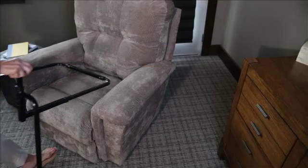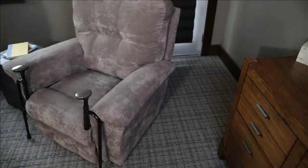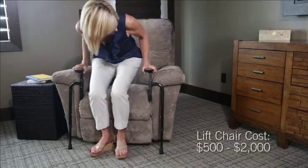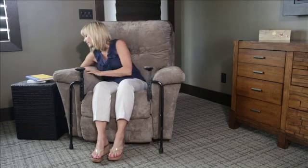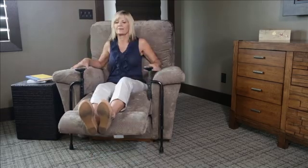If you or a loved one has trouble standing from a couch, chair, or recliner, the Easy Standing Go from Stander can help you stand with confidence without having to buy an expensive lift chair. It's perfect for those who are recovering from surgery, have back pain, general unsteadiness, or have a lower set couch that is hard to stand from.